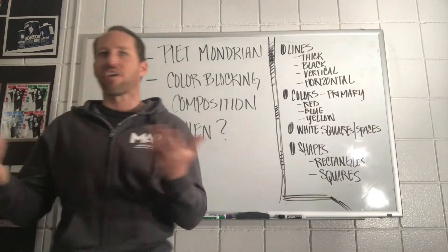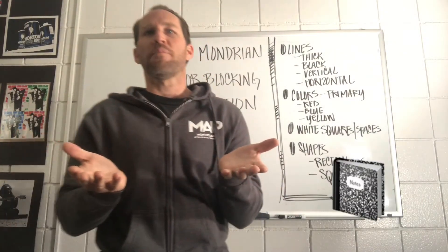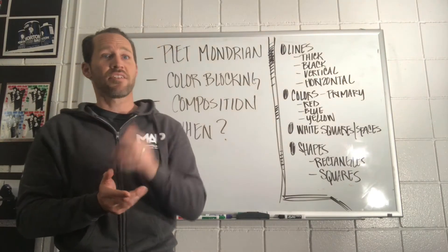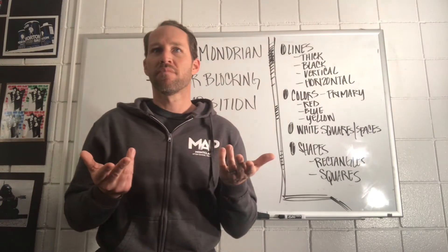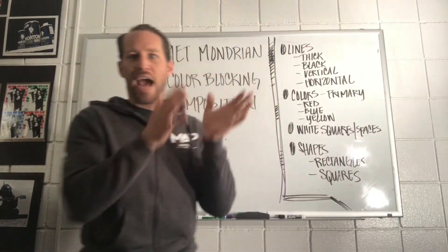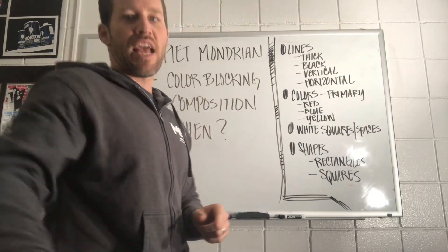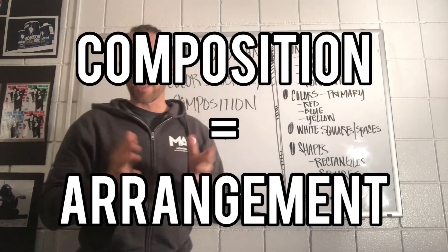Composition book — what do you do with a composition book? You have one for science, math, other subjects. You put notes in them, you arrange notes, categorize them. So you have your composition book for math, science. That's what the word composition means — arrangement.